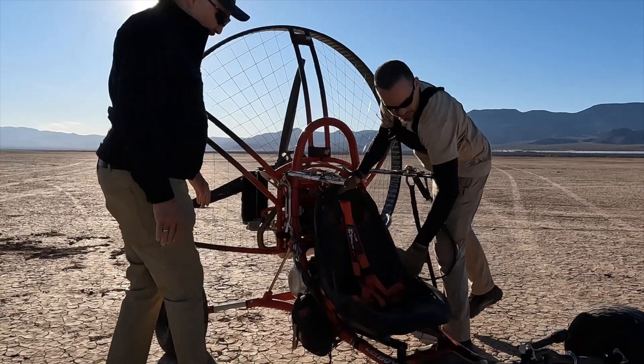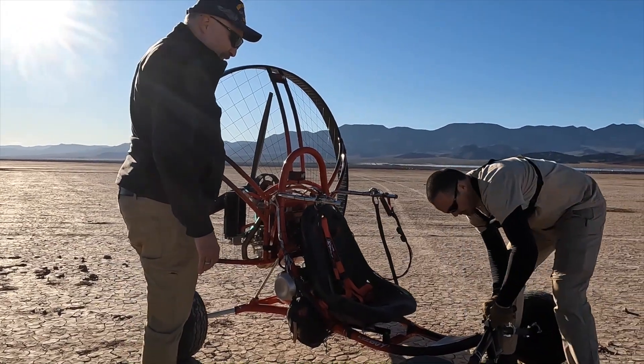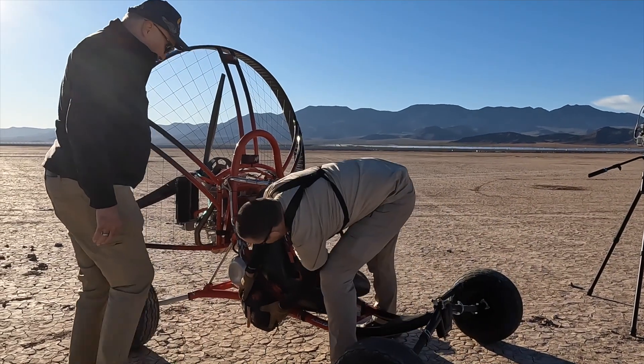Seats there, your seatbelt, seat, tires, clamps, things. Check the reserve, make sure that it's nice and tight.